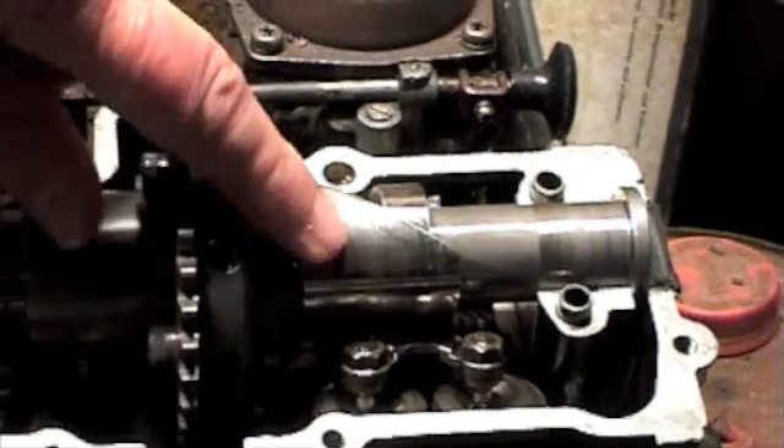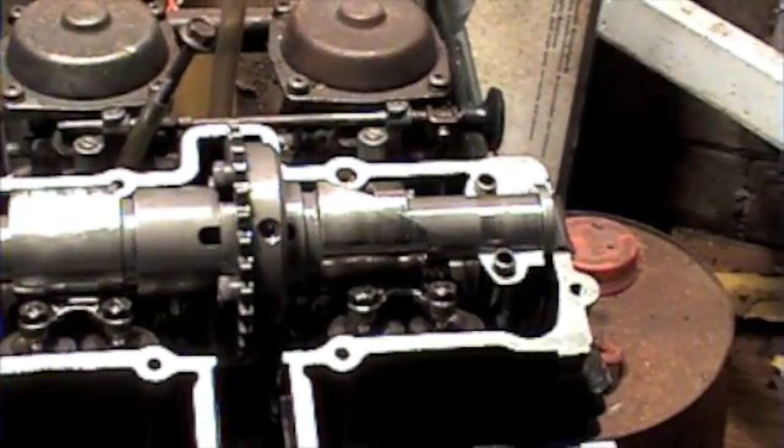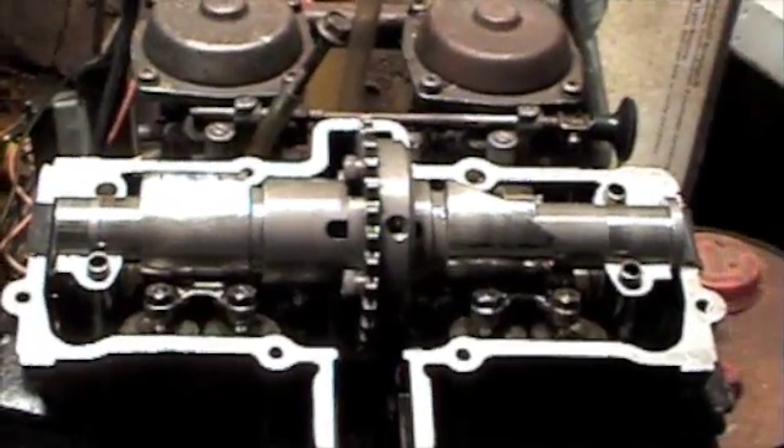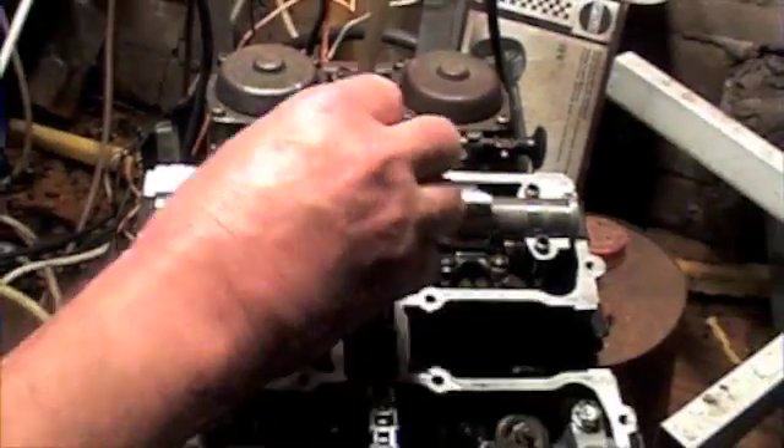So instead of this one being 85 degrees, it would be 170 degrees. In a big engine you'd probably get 300 or 400 degrees of change, which you don't need anyhow.